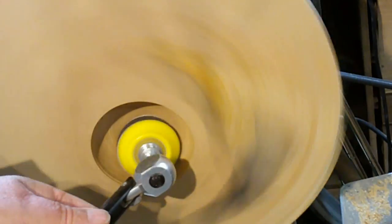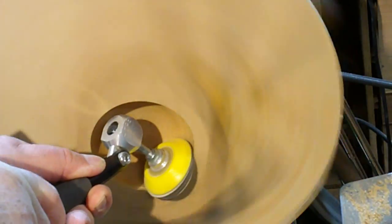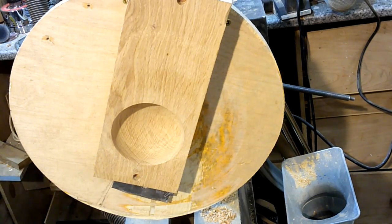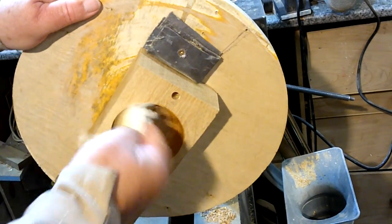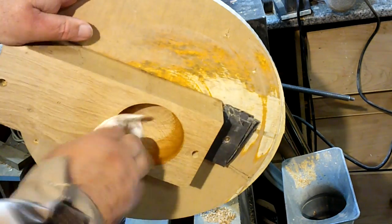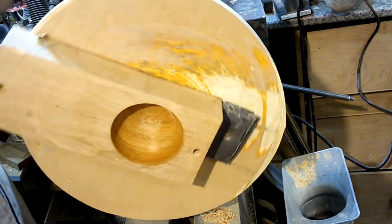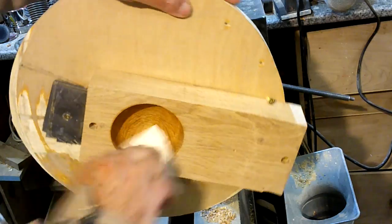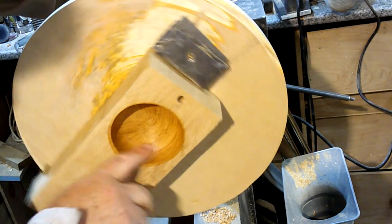Now we've got down to a nice shape with a nice curve, I'm just going to sand the bowl the same as I would any other bowl. Then I'll give it a quick coat of finishing oil in there, which is food safe. It not only enhances the wood but should stop any moisture soaking into the wood from the salt. It really does enhance that oak and makes a beautiful, lovely natural colour.